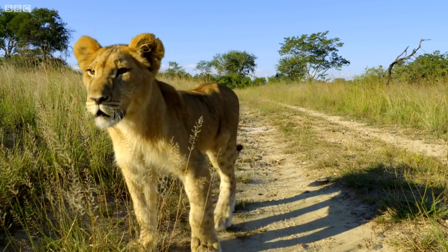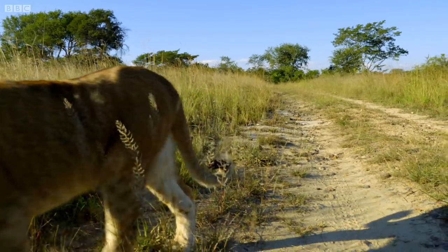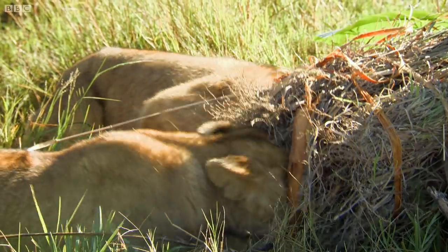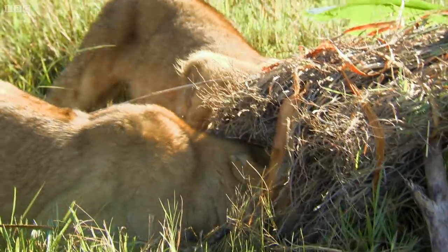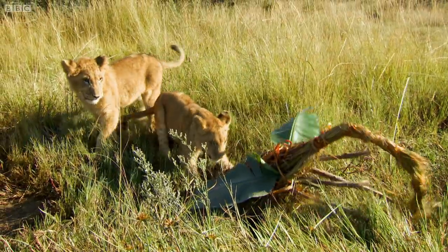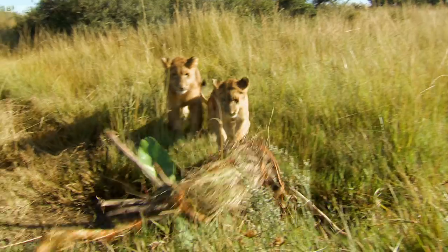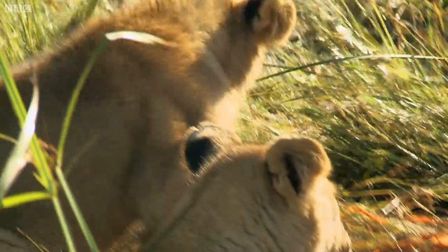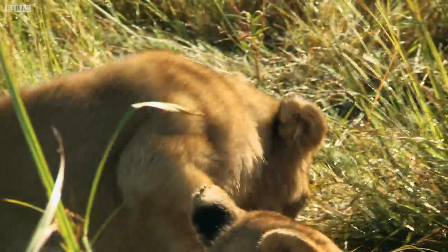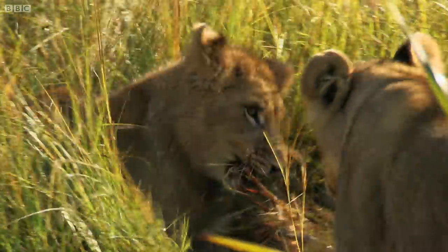When a pride hunts together, they are one of the most successful of the big cats, making a kill about one in every three to five attempts. Both lions now are on the kill. Once they open it up and realize it's actually meat, they'll start getting quite possessive over it. Even though Alika hunted it, just like in the wild, it's Africa, the male, who steps in to claim the lion's share.